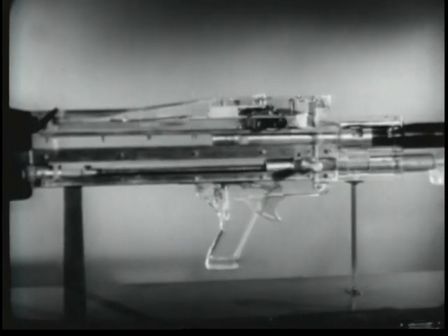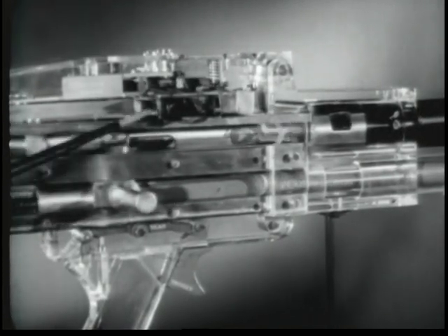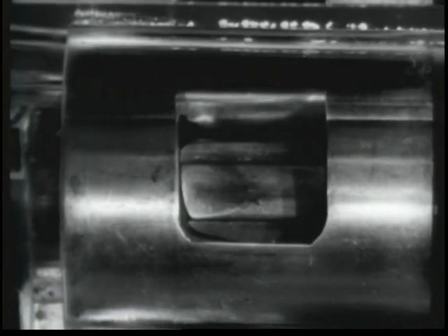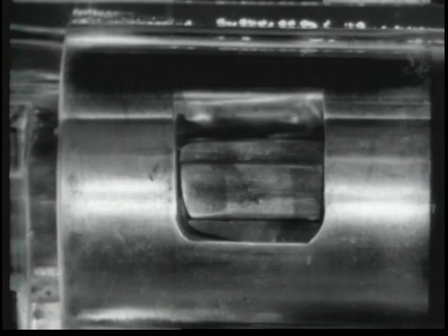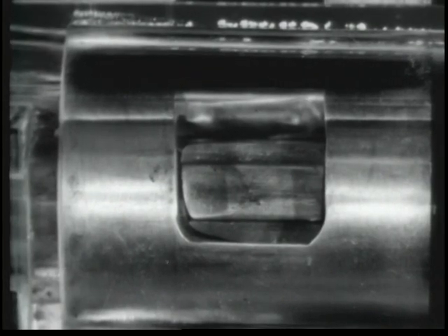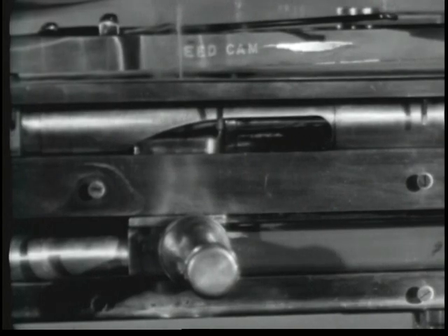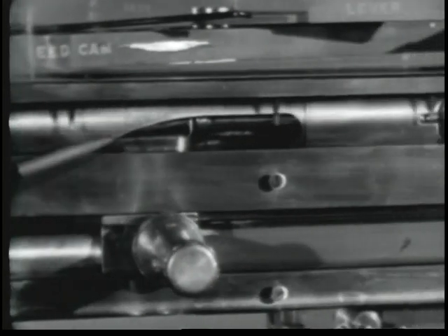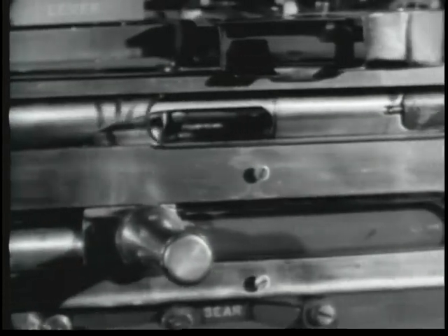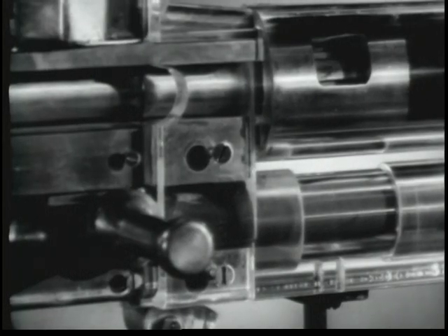Locking began with chambering. As the parts move forward, the operating rod yoke engaged in the bolt camming slot aids in rotating the bolt in a clockwise direction. The locking lugs engage the locking recesses of the barrel socket — locking is completed. The forward movement of the operating rod carries the firing pin forward. The firing pin strikes the primer of the cartridge and ignites the round. Firing has been accomplished.